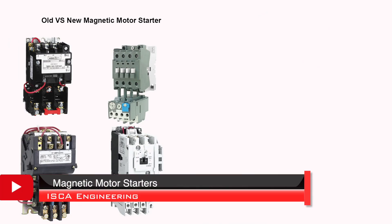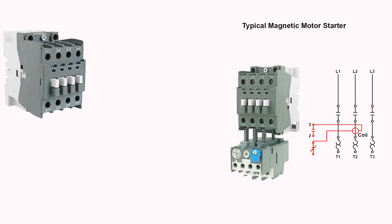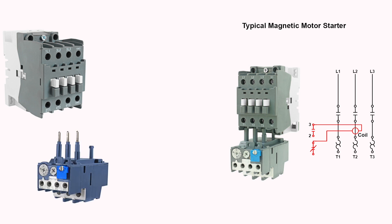Now let's go over the magnetic motor starters. A magnetic motor starter is an electromechanically operated device that starts and stops a motor load. The diagram provided is an example of a three-phase magnetic motor starter. Magnetic motor starters are composed of a contactor and an overload relay. Should an overload condition occur, the overload relay will trip and cause the circuit to open. One advantage of the magnetic motor starter over the manual types is that it allows the motor to be controlled from any location.